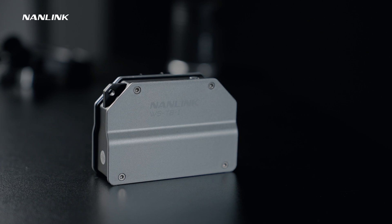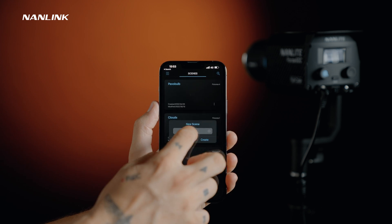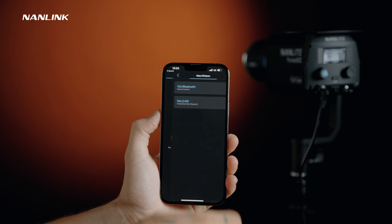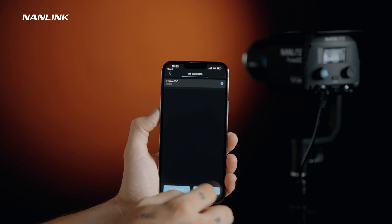To control the Forza 60C we can also use the Nanlink app, which we can connect with via the built-in bluetooth module or via Nanlink's box. To connect the Forza 60C, you need to open the app, create a new scene and connect the fixture. The app unlocks multiple functions of the light and adds a few more adjustments than the fixture itself has on board.